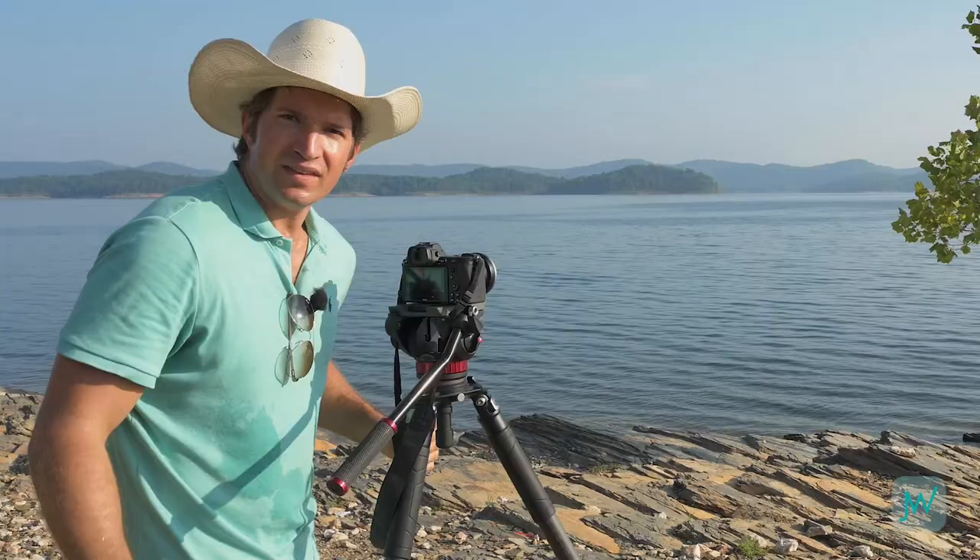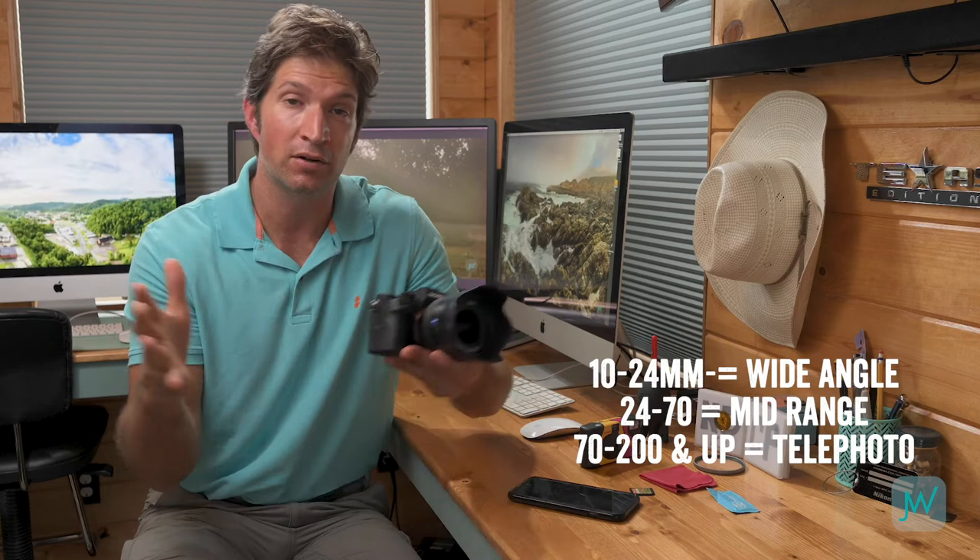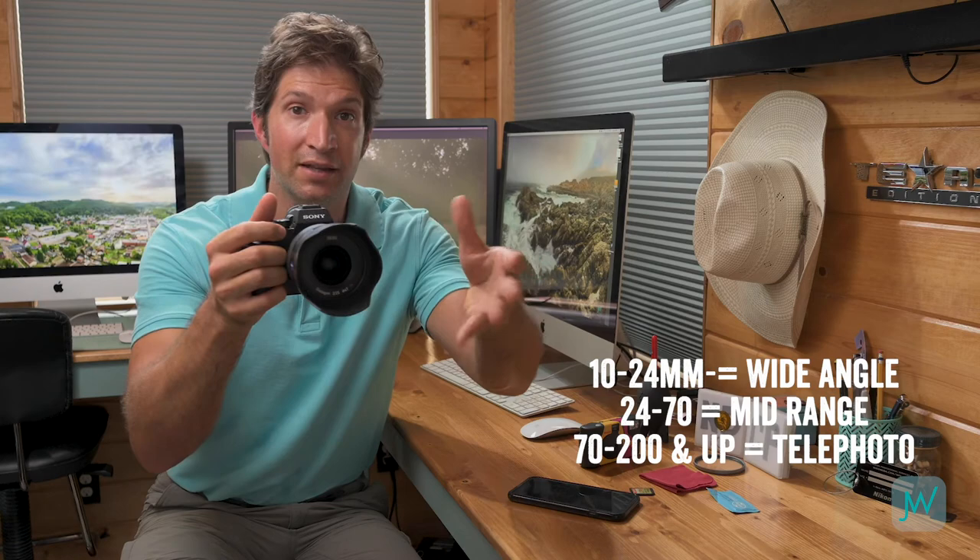Moving your camera around is the fastest way to adjust your composition, but chances are you bought your camera with a zoom lens, which leads me to focal length. Don't get confused by the millimeter number — just remember this: the lower the number, the wider the lens; the higher the number, the tighter the lens. A 10mm or 14mm is going to be ultra-wide and show you a lot of the scene, whereas a 70, 100, or 200 will zoom further into the scene and give you a really close-up view of what's way out there.